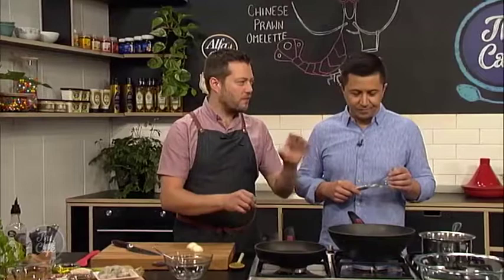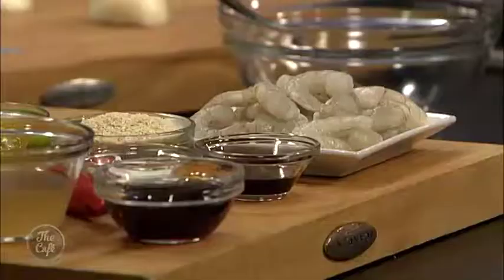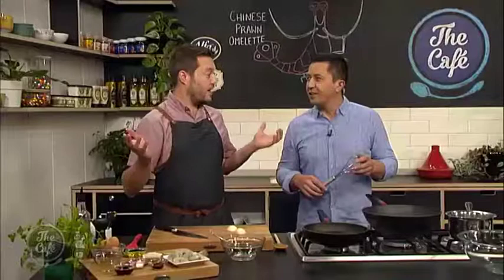So what's the actual Chinese part of it? You say it's a Chinese omelette. We've got Asian flavors - we've got coriander, chili, spring onion, oyster sauce as well, and sesame seeds. You could do this and put anything you want. Right, let's get cracking.